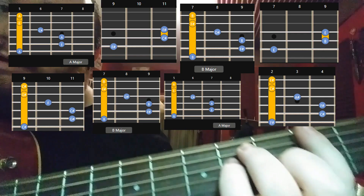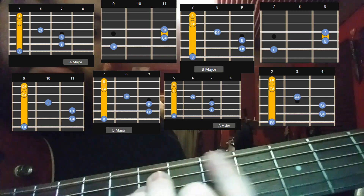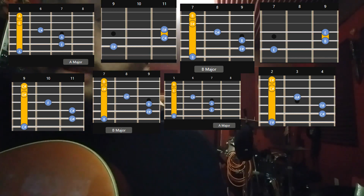Don't forget that F sharp down there during the — I guess you could call it the bridge — the solo part. But yeah, that's it pretty much. If you got any questions, leave it in the comments. I really appreciate all the views I've been getting — that's really cool. So I'll keep doing that, and you can keep watching, and that'll be cool. Bye.